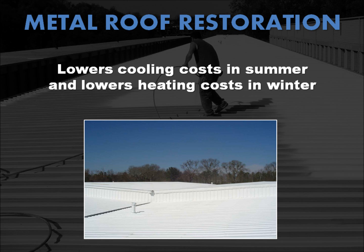Because they reflect up to 80% of the sun's ultraviolet rays, metal roof restoration coatings help reduce expansion and contraction, and prevent premature deterioration by providing a sacrificial layer to the elements, helping to increase the serviceable life of your metal roof.